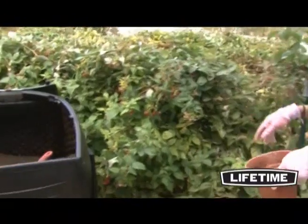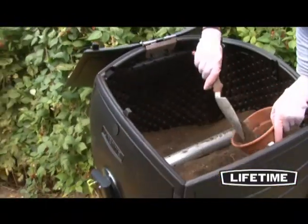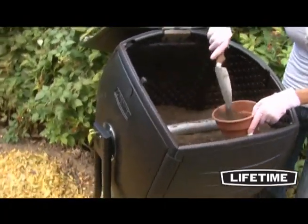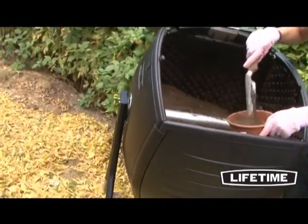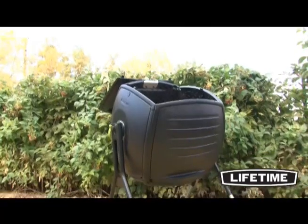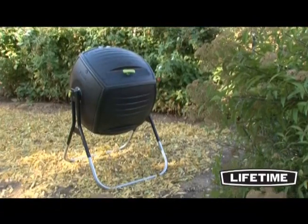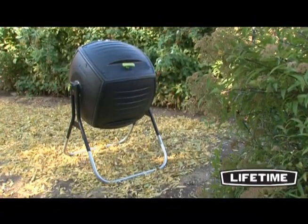With the Lifetime 50 gallon compost tumbler, you can save money and enjoy the satisfaction of creating your own rich, nutritious fertilizer for your homegrown produce and flower beds. So get rid of those time-consuming, messy compost heaps and stop buying those expensive fertilizers. The compost tumbler from Lifetime Products is your gardening solution.